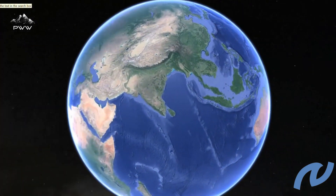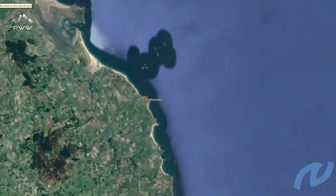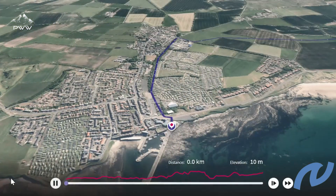Welcome to Plan Watch Walk, the home of great walking. This is a fly-through for the Thumbland Coastal Path Stage 4 from Seahouses to Belford.